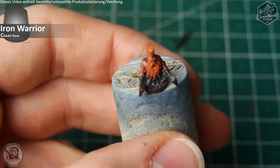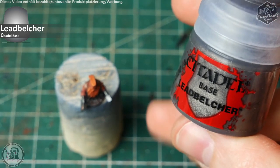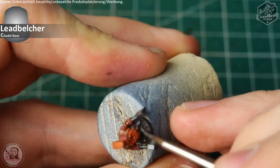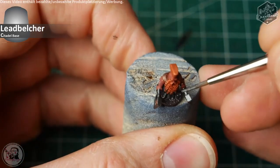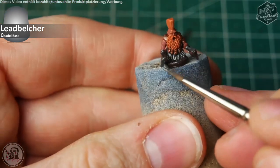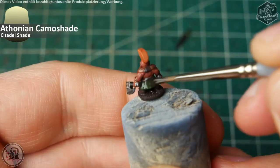To give the silvery metal tones a first highlight, I apply Lead Belcher on the upper parts of the axe heads, the outer parts, the handle, and these little metal plate skirt pieces that are underneath the beard. The most important part for such small miniatures is to keep your brush focused and not overspill too much. After the metal color has dried we go further with some pigments, but before that I will take some Athonian Camoshade on the skirt to darken it down a bit, since I don't have any darker green tone handy.